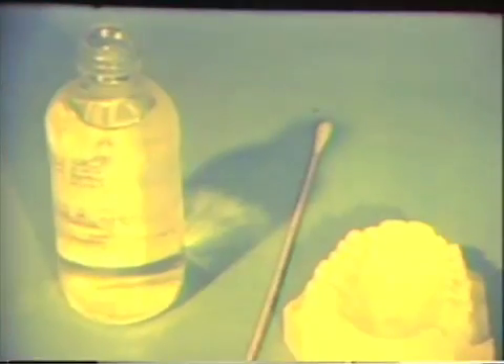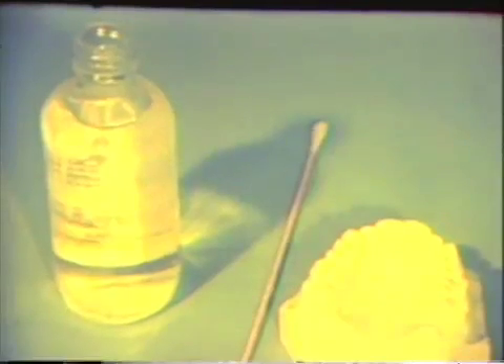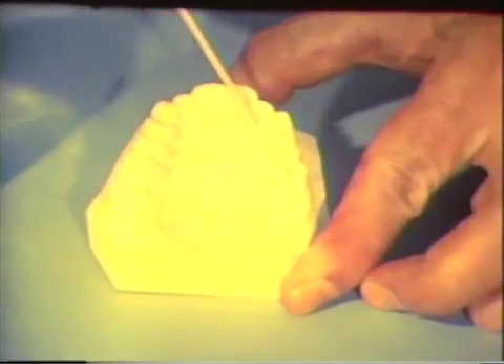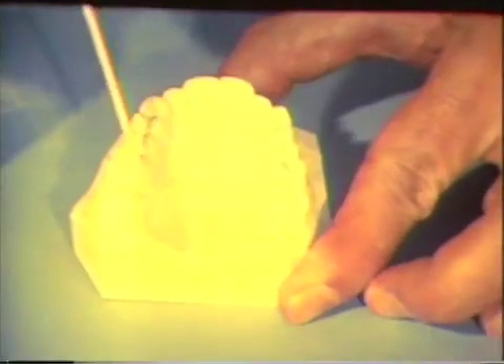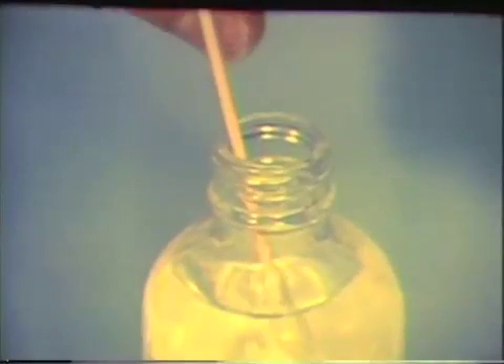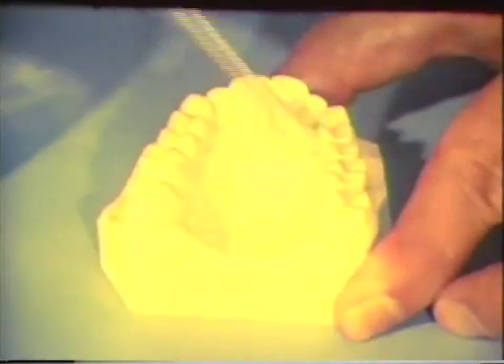An accurate maxillary cast and a separating liquid are needed. Undercuts related to the teeth have been blocked out with plaster. The area where the separating fluid should be applied is outlined. The fluid should coat the entire area that is to be covered with wax. A sheet of hard base plate wax is softened in hot water.